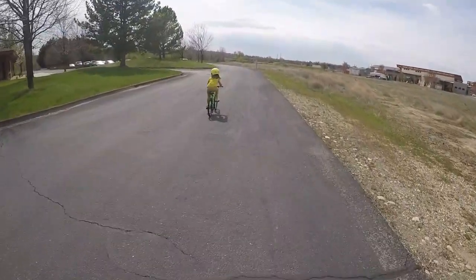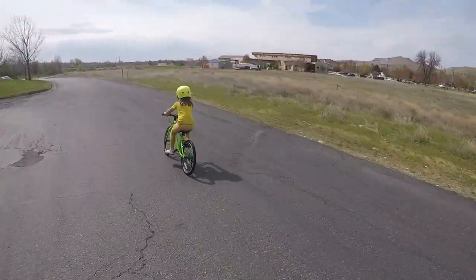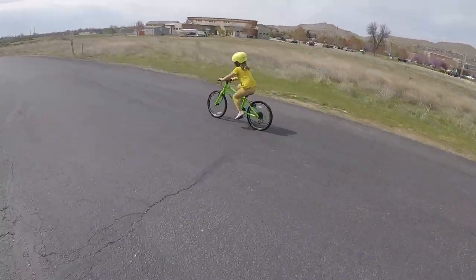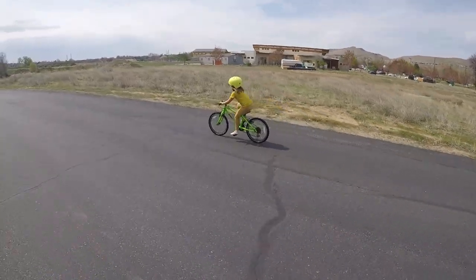As children grow, finding a great bike to grow with them can be difficult. The Frog 55 is a 20-inch bike that fits kids in the six to eight-year-old range with a minimum 22-inch inseam. Your little ones transitioning from their 16-inch bikes will love the Frog 55.